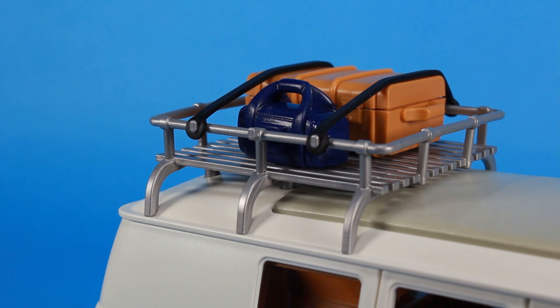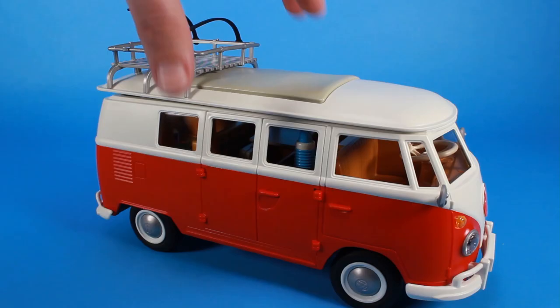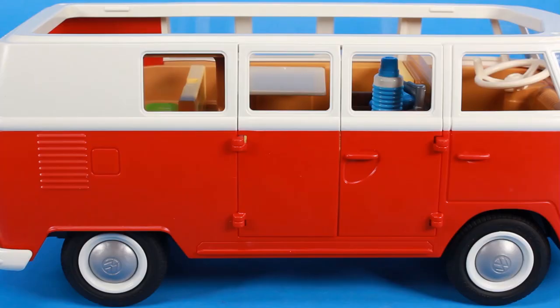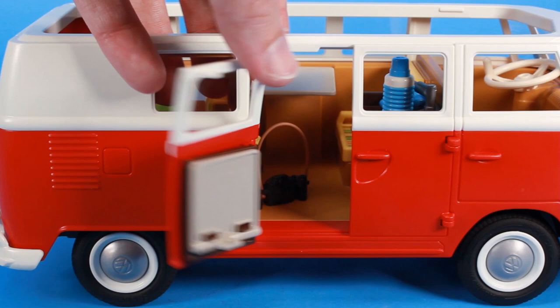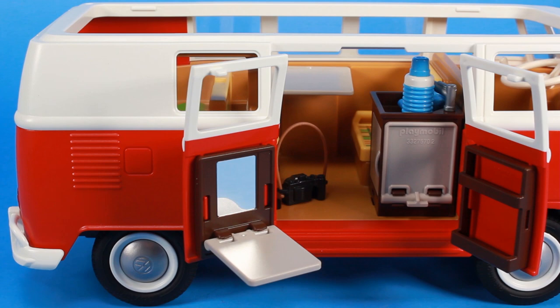We've got that luggage rack right there on the top, very similar to the Beetle — which, by the way, you could totally remove. But on top of that, we can also remove the entire roof of this bus, and we can open up the side doors of the bus as well. This is where things get extra fun with this playset, because there are lots of goodies hidden inside this van. When you open the doors on the side of the bus, you can find a little fold-down mirror right there on the doors, as well as a tray that folds down from the sink that is inside. That's right, the T1 camping bus has its own sink and a whole lot more.